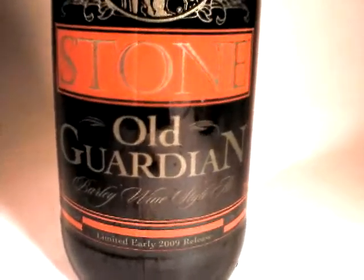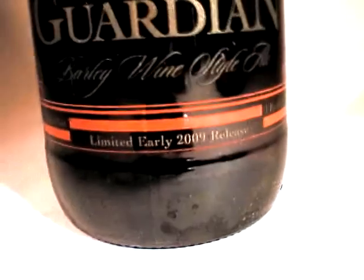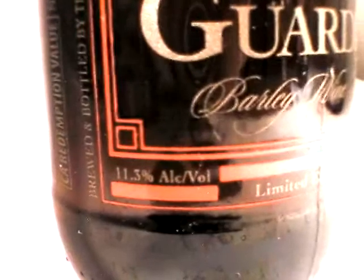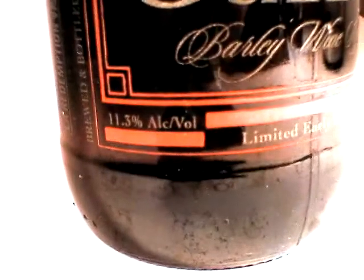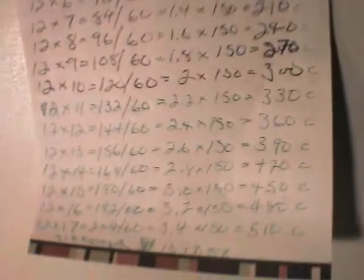Stone's Old Guardian is a great exemplar of the Barleywine style, and this is a 2009 release. One of the things that I like about Barleywine is that it is a very powerful, very strong style — usually high ABV. This is no exception: 11.3% ABV, which in my estimation is around 660 calories for a bomber like this one.